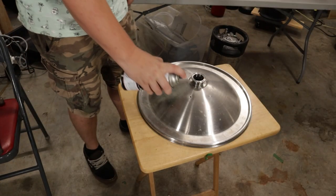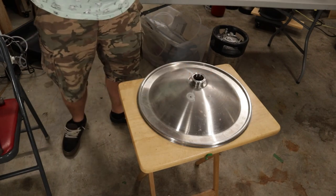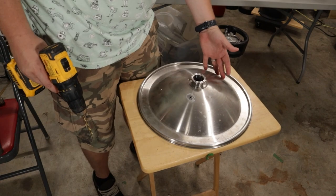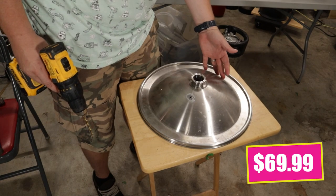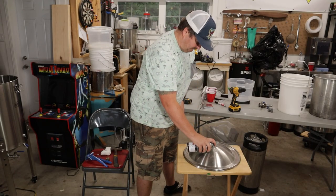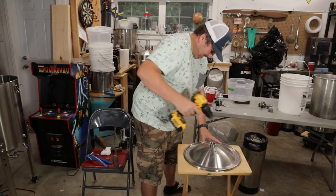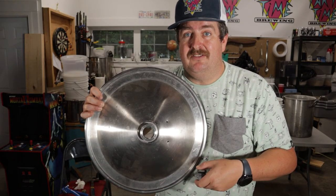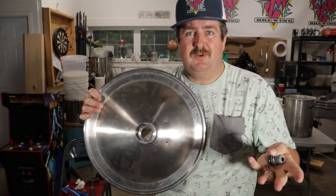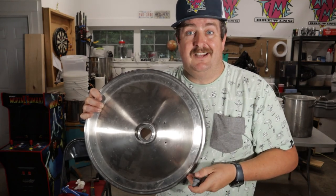Before we start drilling these, we'll give it a little spritz of oil — that will help it cool down a bit. These things cost approximately this much to replace if you happen to screw it up. Now that we've got the two pilot holes drilled, we're going to widen them out with a step bit so it's big enough to fit the bulkhead fitting. I believe it's about 7/8ths, but what you want to do is just go a step at a time and check it after each one to get the tightest fit possible.